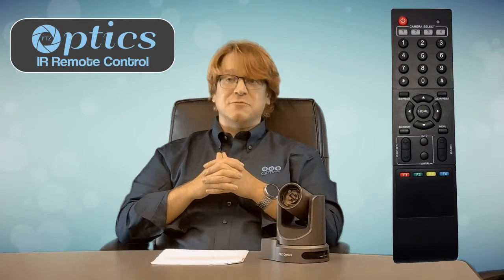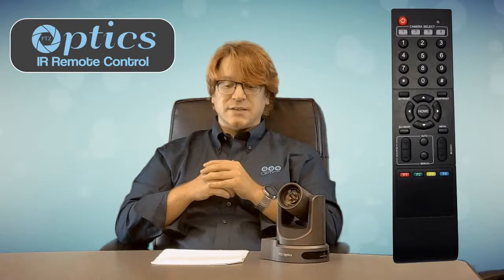Matthew Davis here with PTZOptics, and today I want to introduce you to using the remote control that comes with your camera. The PTZOptics 12x USB and SDI, in addition to the 20x USB and SDI models, all include an IR remote to control and fine-tune the camera.